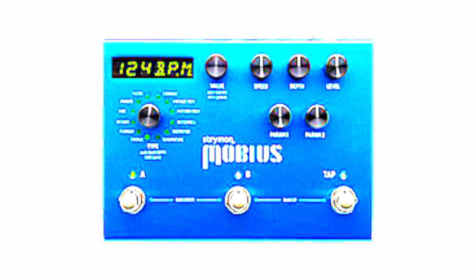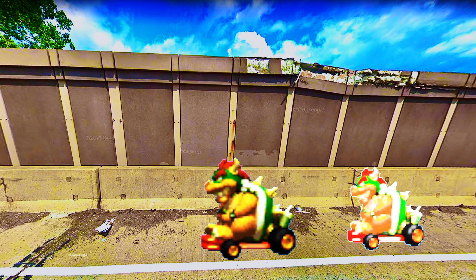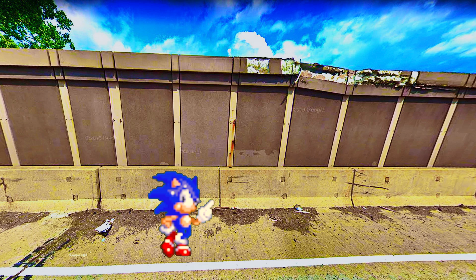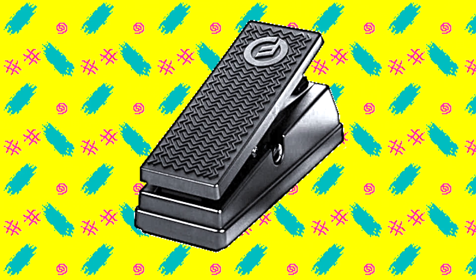The next pro tip uses detune mode, which is one of the chorus types on the Mobius. Detune is actually unique because it's also adding an automatic double tracking effect, and the depth knob controls the delay time of that. At no point is the delay time slow enough to be recognizable as delay, but if you turn the depth knob very far, very fast while you're playing, there's a pronounced pitch shift effect. The pro tip here is to set up an expression pedal to control depth and then go wild with that.